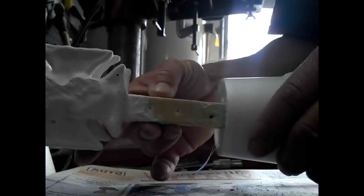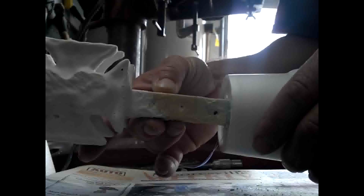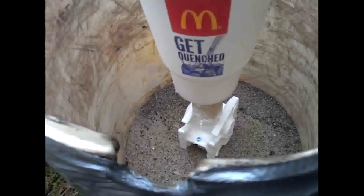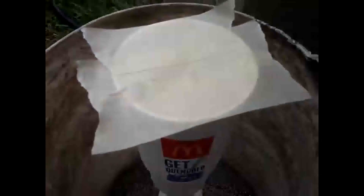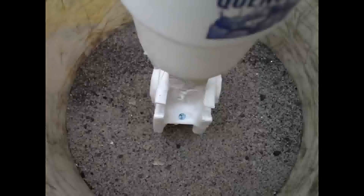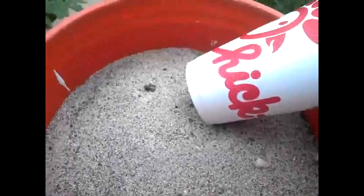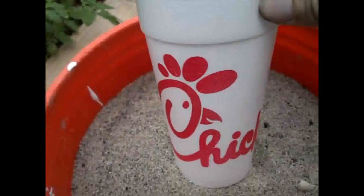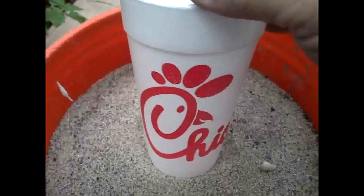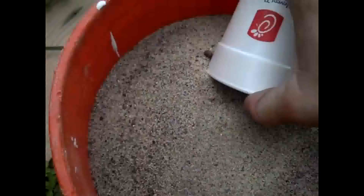Next we have to put this in the sand. I put masking tape across the top of my sprue cup to keep sand from getting in when I pour it around the pattern. I put about an inch of sand in the bottom of the bucket, put my pattern on top, and now I'm going to use my custom sand scoop — also from a local restaurant — to put sand around the pattern.